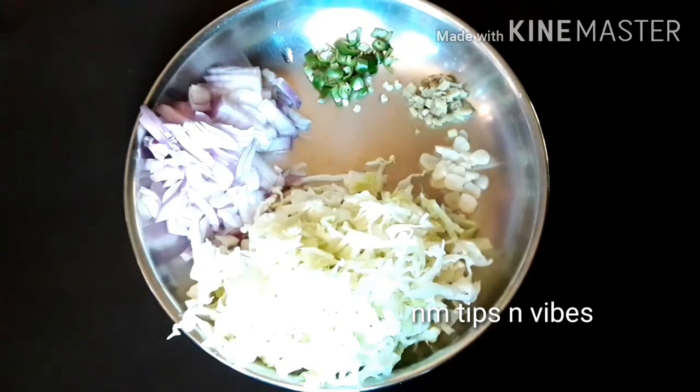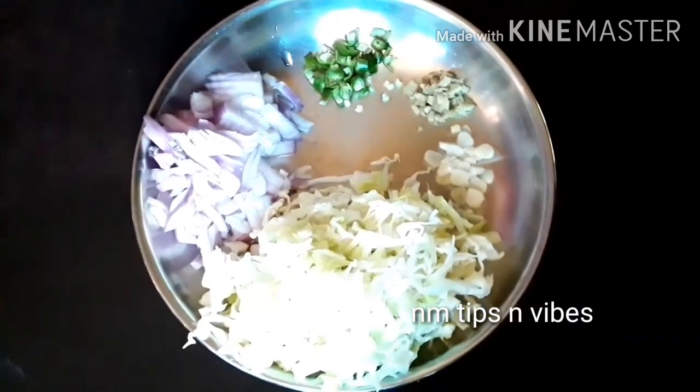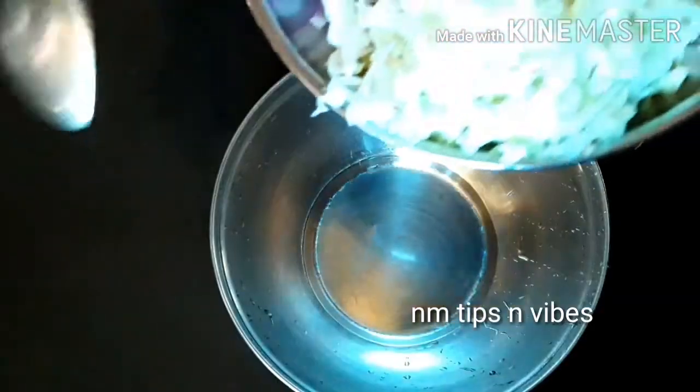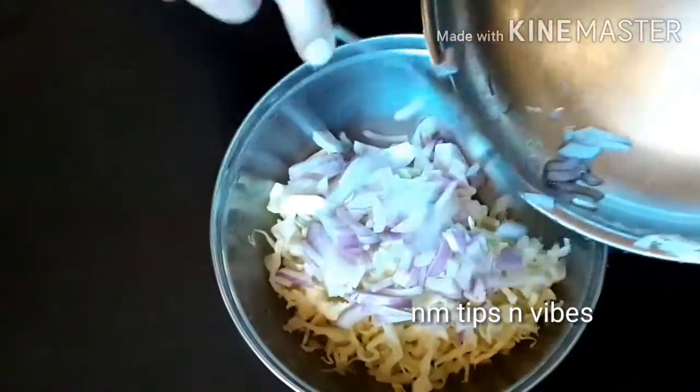I'm going to go to the kitchen. I'm going to add a small snack. Add a half bag of cabbage, and I'll cook a half bag. I'll cook a little bit — this is the one that you put in a bit.